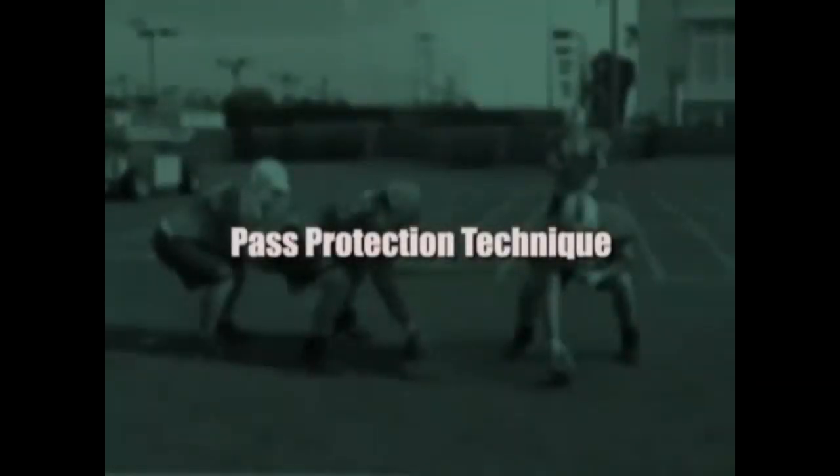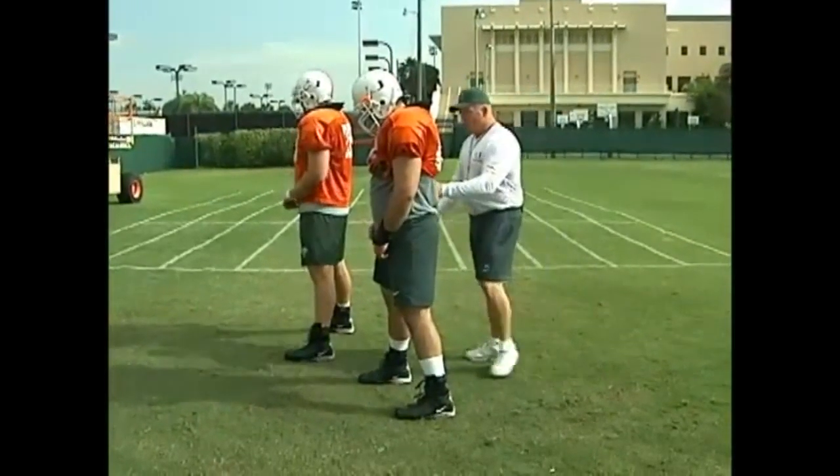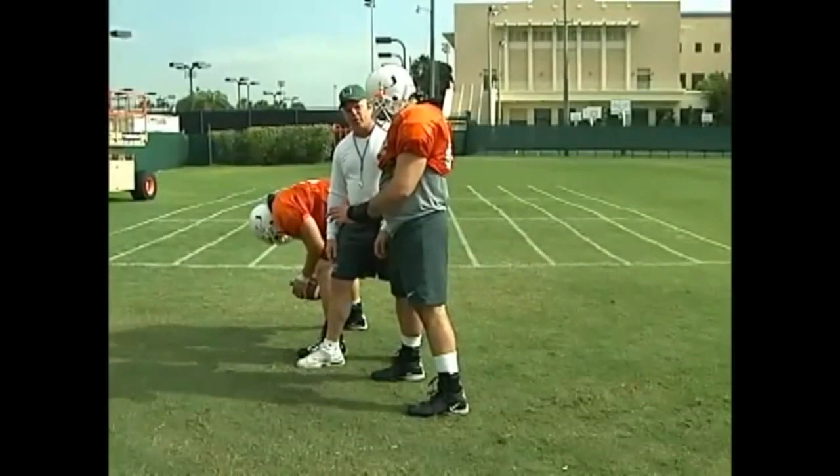Let's talk about the center with the two guards in pass protection. Here's our center, and just to show you the alignment we're going to use, we're going to put his hand on the front of the center's foot.